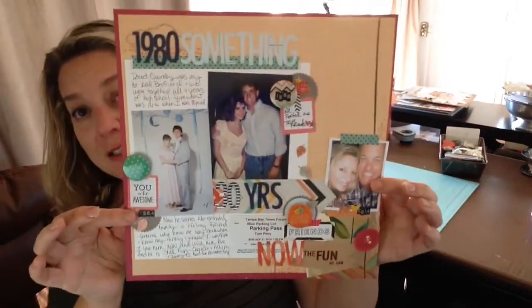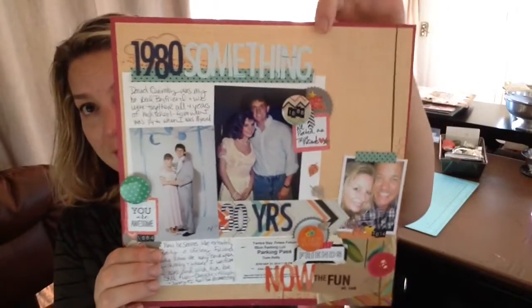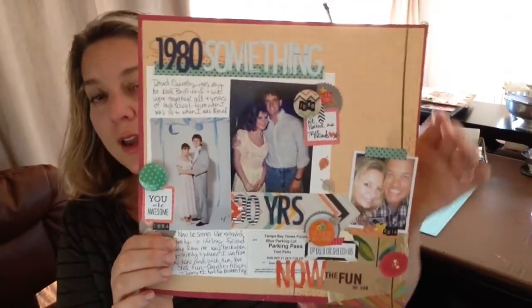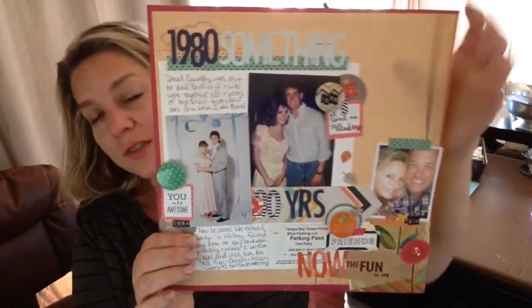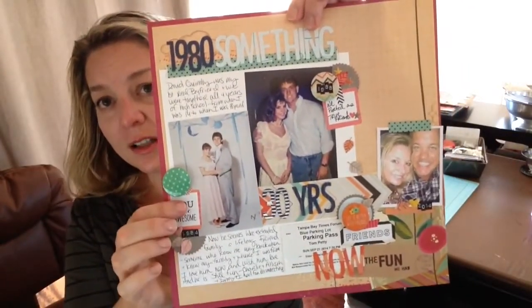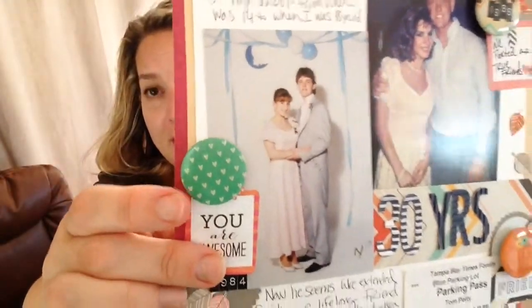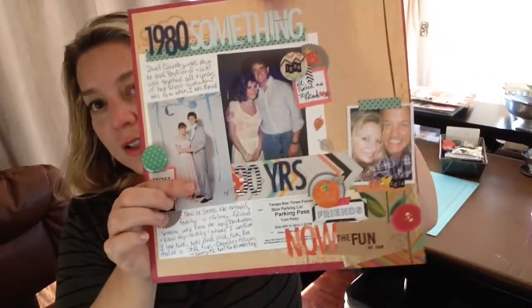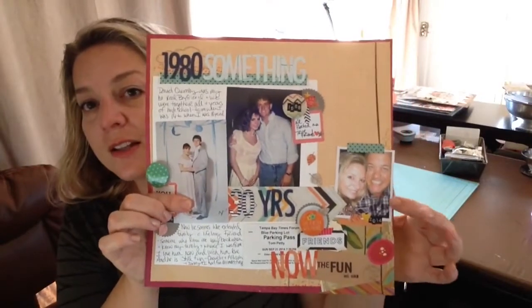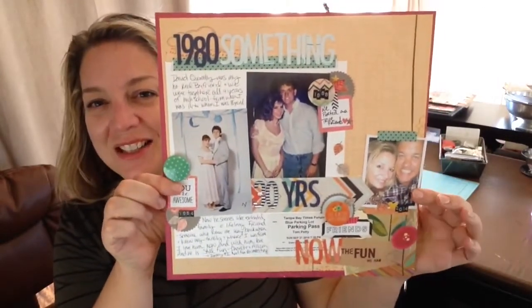Here's another Jenny Bolin layout where I added Kaiser Craft background paper to pick up on the 80s feel of the kit — it had some teal or aqua which really screamed 80s to me. In September we got together with my boyfriend from school and went to the Tom Petty concert, so there's the ticket right there. That was fun.